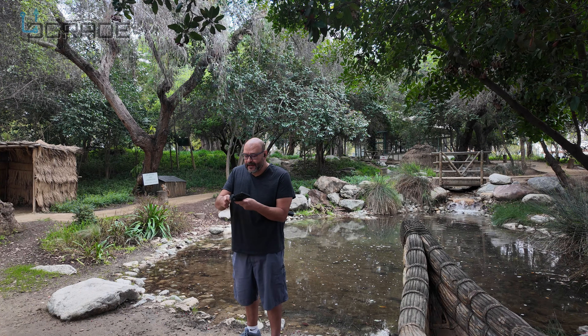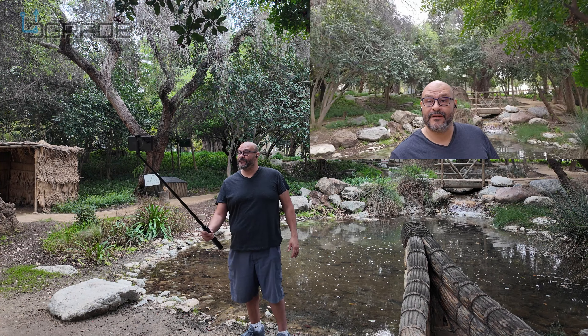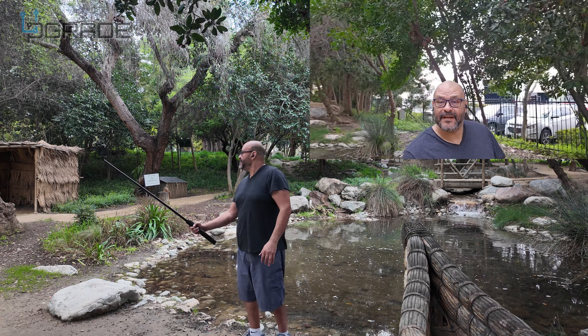It looks like a lightsaber, to be honest. The light indicates that it's active right now, but it turns off after a couple minutes. This thing is very portable and easy to take anywhere. We're going to test it out and see how well it works — we can start recording here and do a selfie.